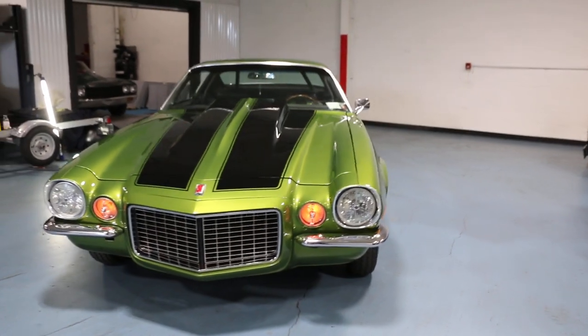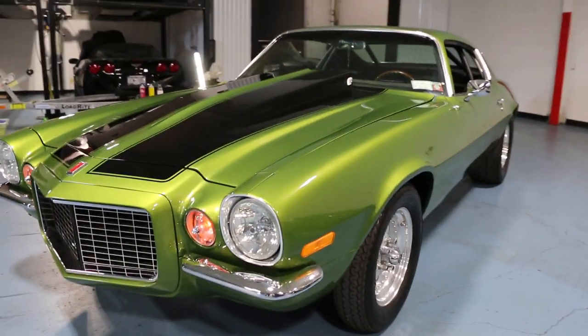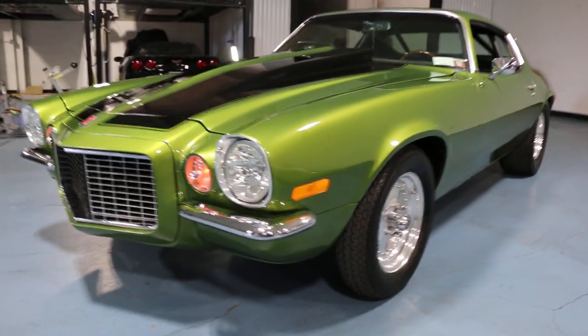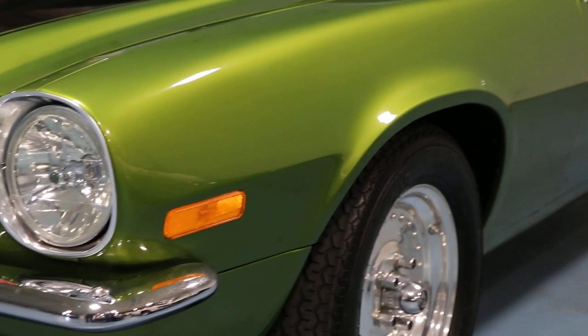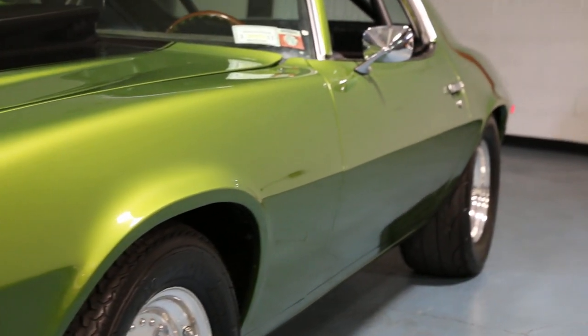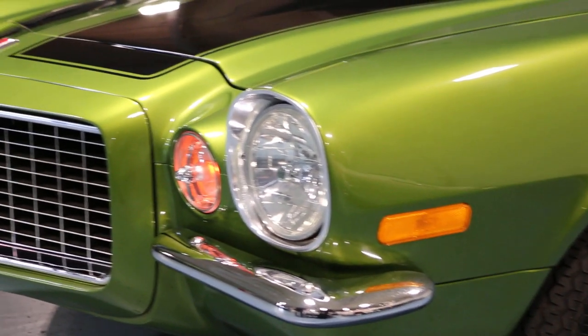It's a '72 Camaro. I've had it the better part of 15 years. Decided to take it apart — didn't know when to stop. It's got a 496 big block in it, Brodix, Jessel, all kinds of crazy stuff. Again, didn't know when to stop. 850 horse to the flywheel. It's got a 5-speed — real fun to drive.